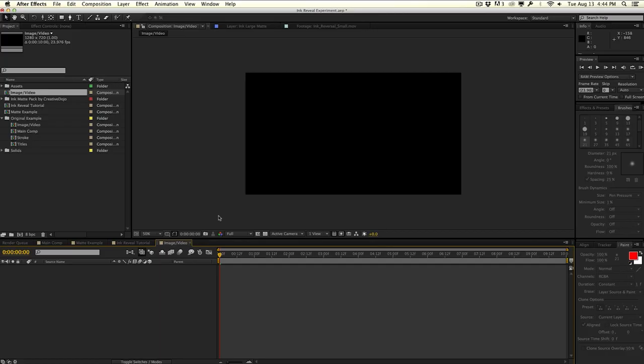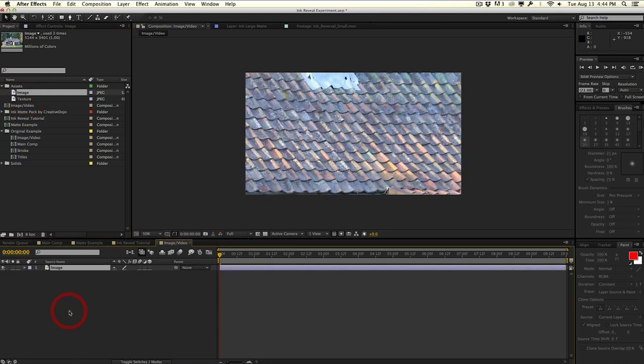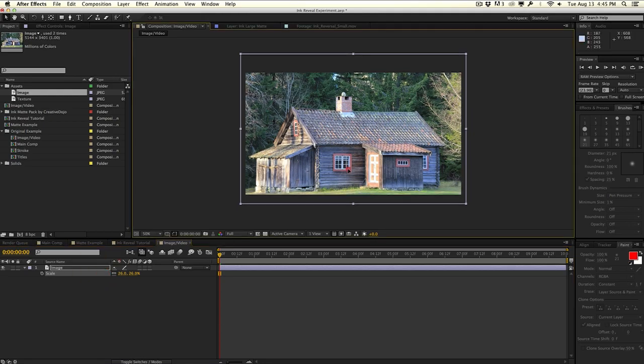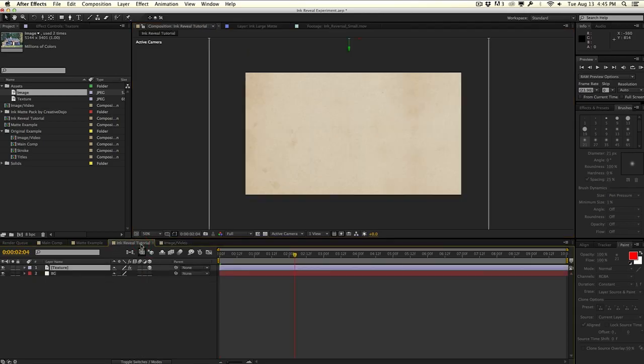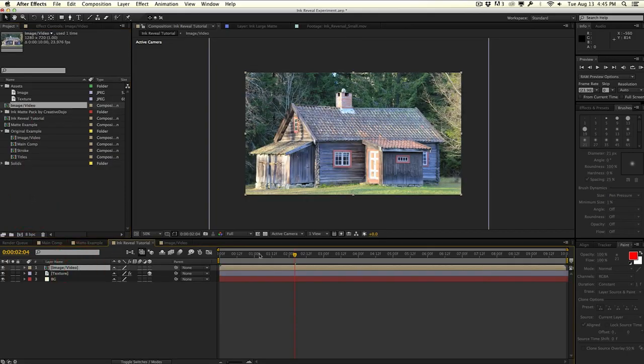It just makes it easier to customize and edit later on if you want to change the picture, image, or video, and it makes everything procedural. So in this composition, I'm going to drag in an image — this is my image of the house. I'll just scale this down. This is going to be the image that I want to reveal using the ink effect. We'll go back into the ink reveal tutorial and drag in that composition I just created — the image slash video comp.